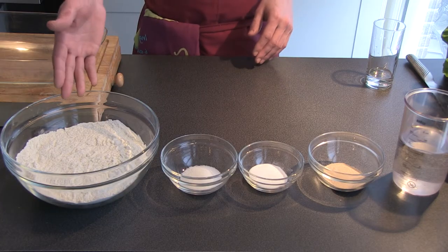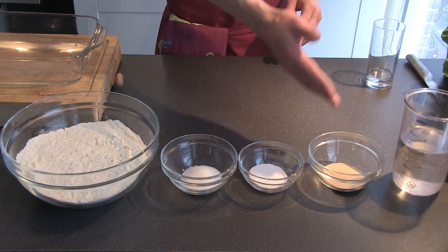All you need is flour, sugar, salt, dried yeast and some lukewarm water.